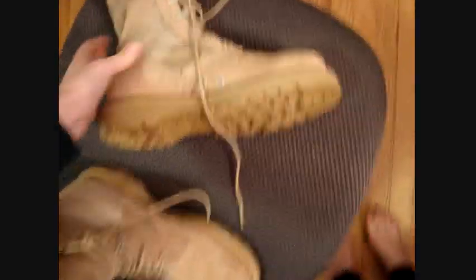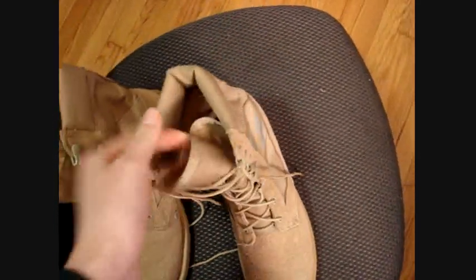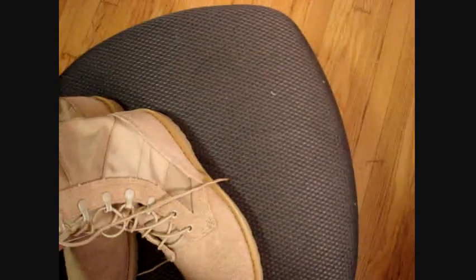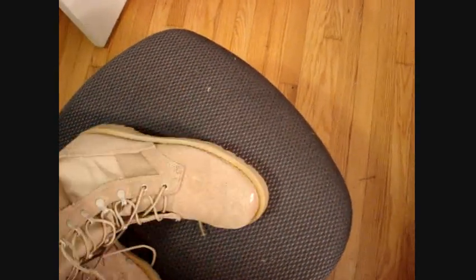I have to break in my new boots — my new ACU boots. They're brand new, and if you know anything about wearing new shoes, you know that you'll get blisters. If you get blisters this weekend, you're in big trouble. So I have to break them in, and this is how we do that. It's very frustrating. I wish I didn't have to do it, but I do.